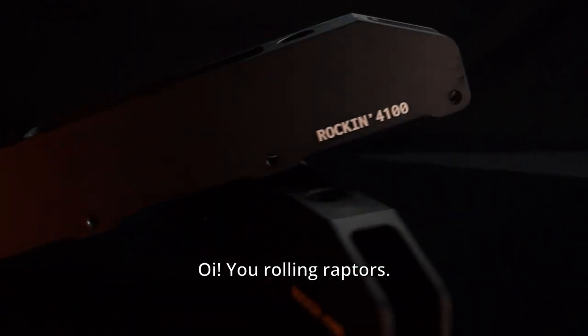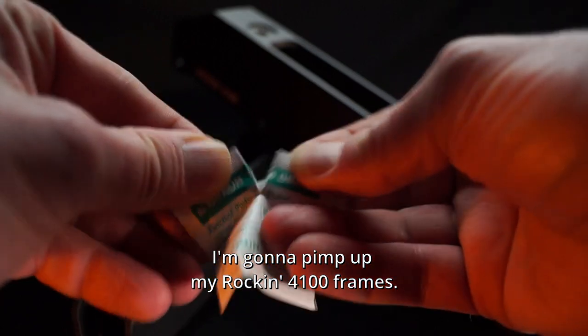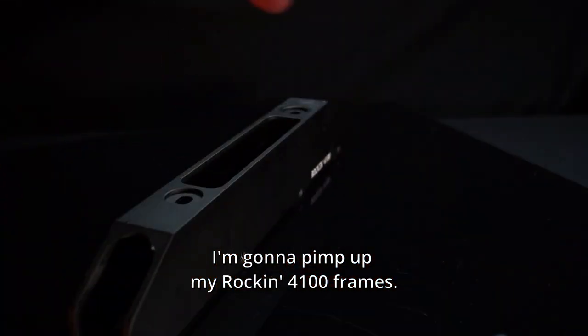All you rolling raptors, I'm gonna pimp up my rockin' full 100 frames.